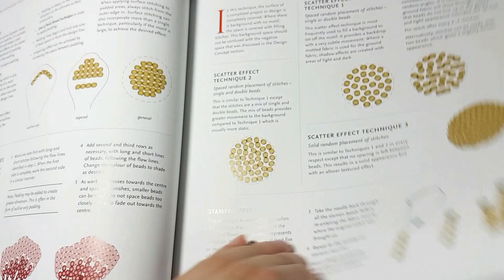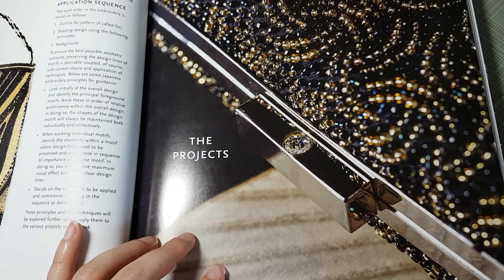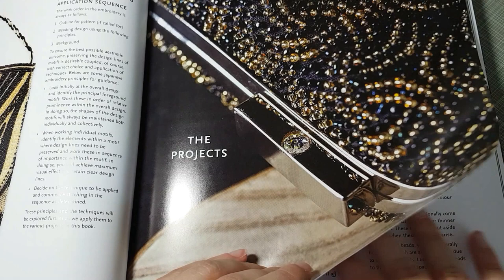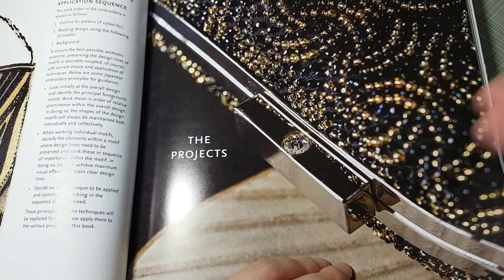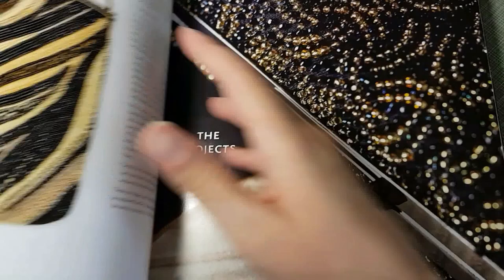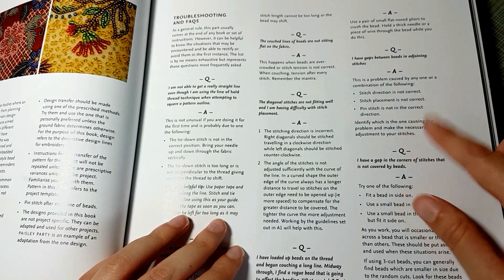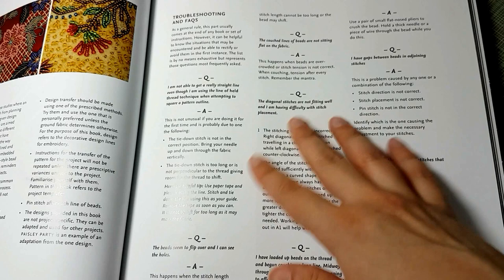Then there are the projects. I think the first three projects are there for you to dip your toe in and get used to the technique. As you progress through all the different projects, they get more complex and there's less description because it's assumed you've learned the technique. It's very similar to how they teach at the JEC — you go through five phases and each project is supposed to teach you something new. There's also a troubleshooting section at the beginning, which is nice to have before you start.